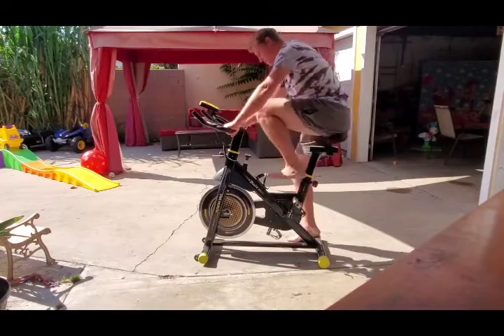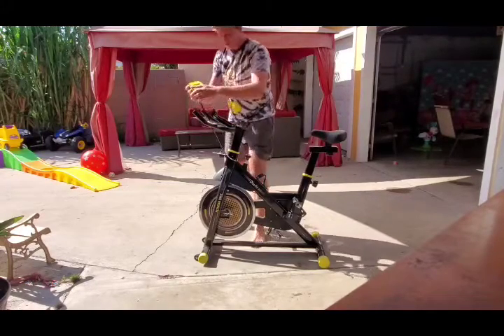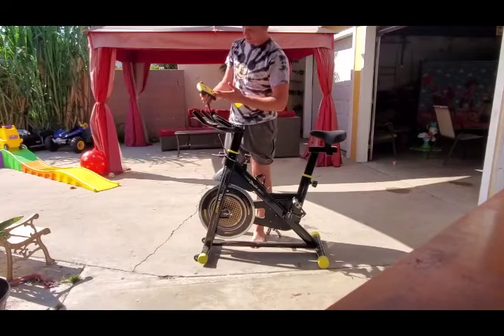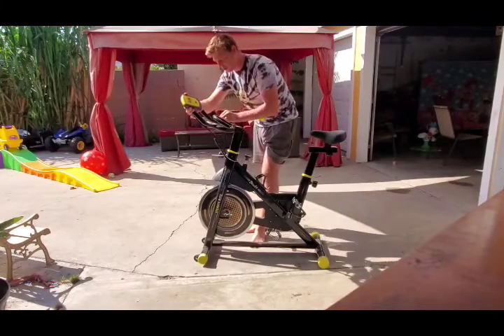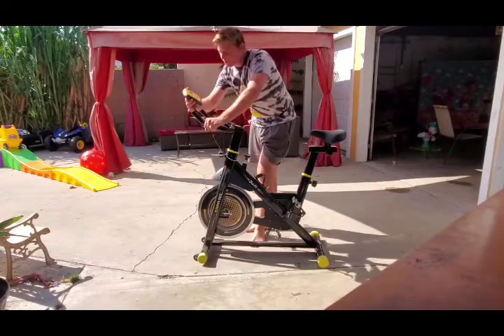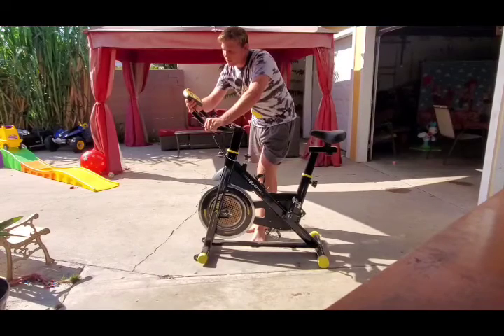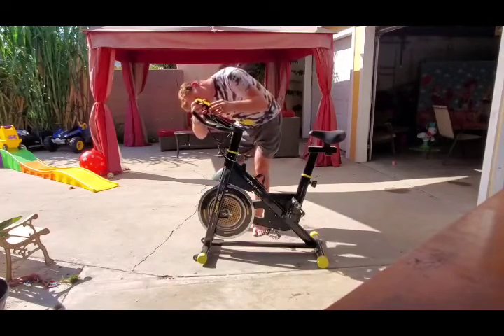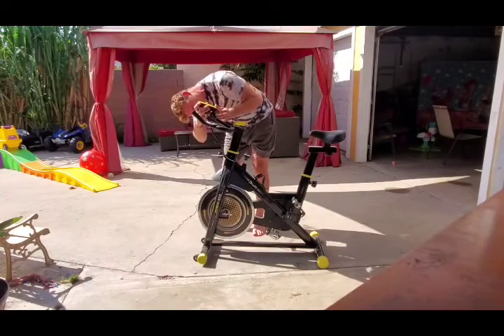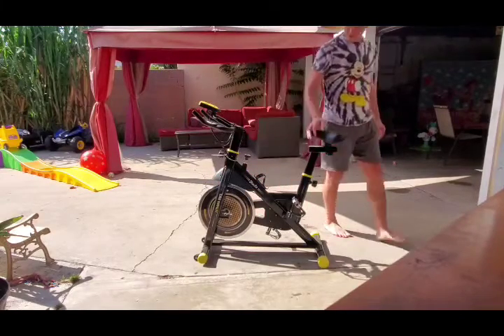It comes with a little computer. This computer gives you a lot of things, such as your pulse — your heartbeat. There are a couple of sensors on each bar; pressing down with your hand it reads your heartbeat. It also gives you the speed you're recording, the time of how long you've been working out, and the calories you're burning.